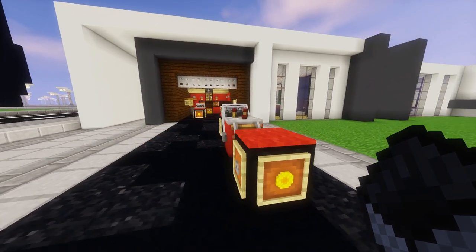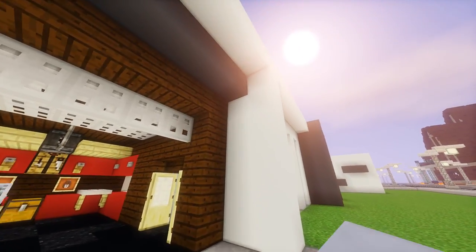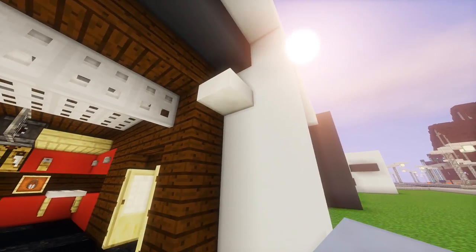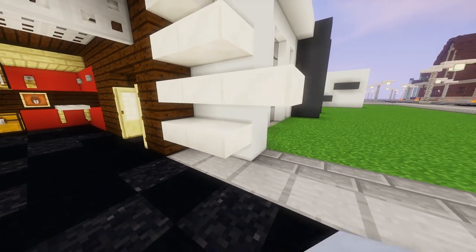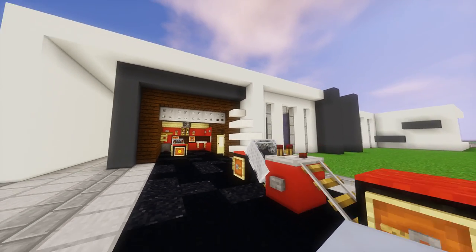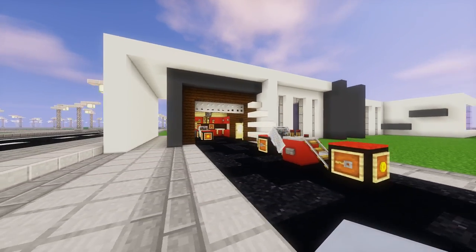Now one last bit of detail for the house — we're going to place some quartz slabs. One right up here, two below that, three below that, and then four more below that. We've got some extra detail on the house now, and that'll look even better once the house is complete.